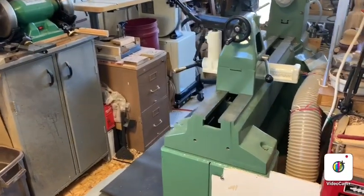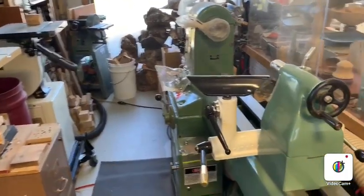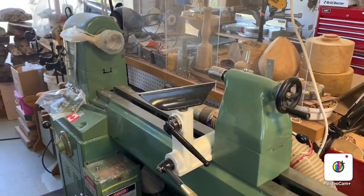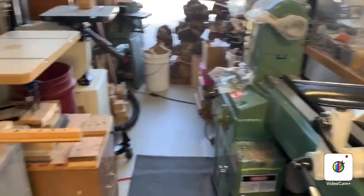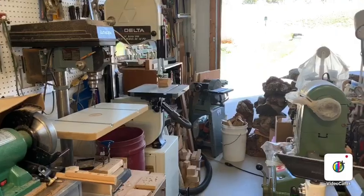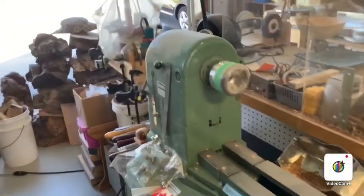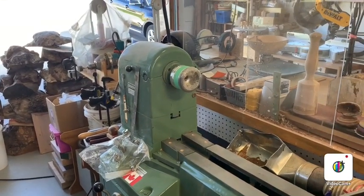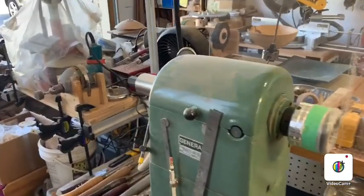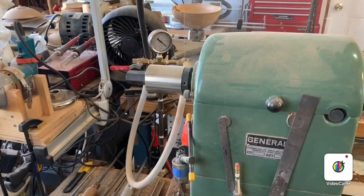My second lathe is this one right here — it's a General 260 with 20-inch capacity, and I use it for smaller things. I also have it normally set up for my vacuum chuck. Along the wall I have my drill press and my bandsaw. You can see the General 260 with a small vacuum chuck on it right now, and on the other side you can see the vacuum attachment — I use the one-way vacuum system.